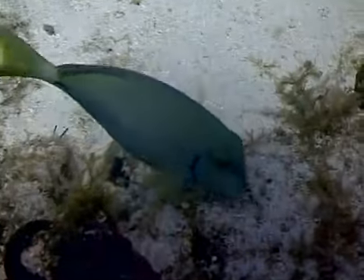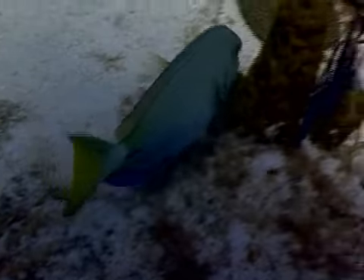They often congregate with their related species, the blue tang and the doctor fish, as they roam over the reef.